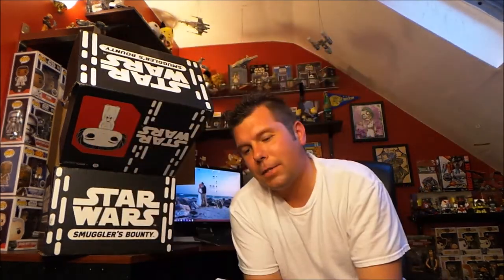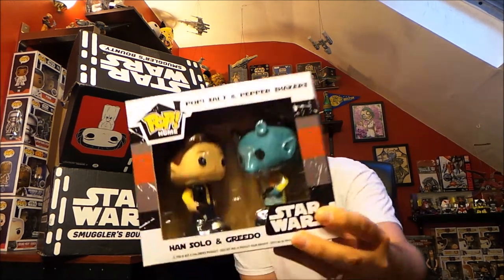There's at least one other thing and this is definitely not a Pop — I can't tell what it is. Oh, this is cool! It's Han Solo and Greedo but they're salt and pepper shakers that look like the Funko Pops. I like that — that is really awesome. I'm not going to put salt and pepper in them; I'm going to put them on a shelf. It's better than the mugs — I've got two of the mugs which is plenty, I didn't need any more.